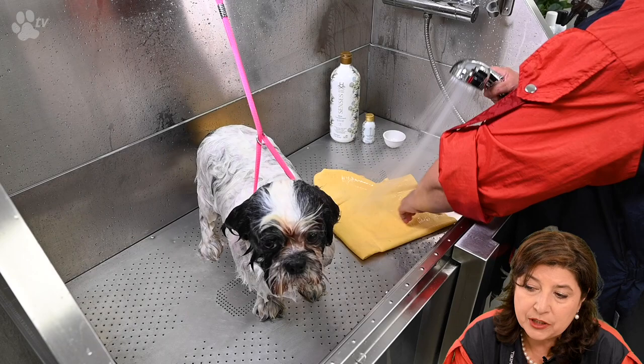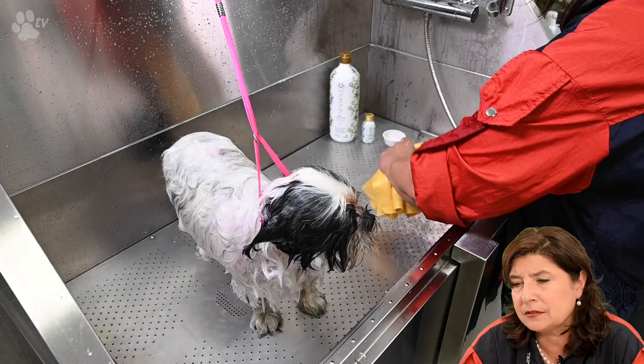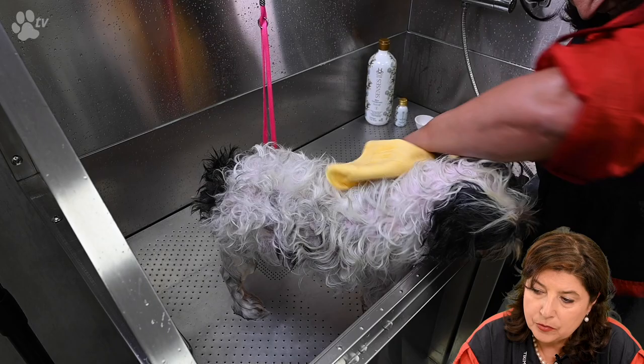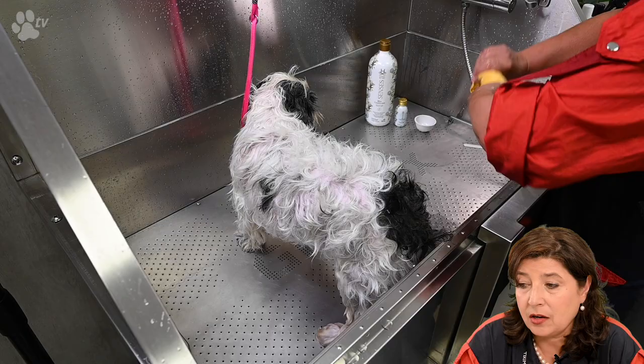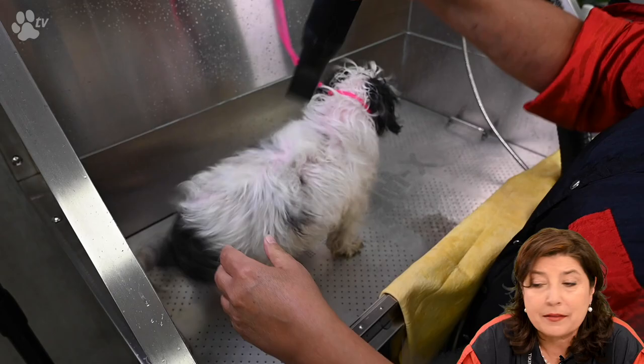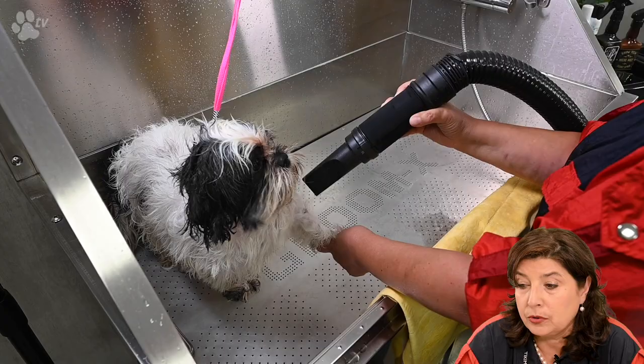Now let's dry the dog. I'm using the Magic Towel — I like to store it dry when not in use for hygiene and bacteria reasons. The Magic Towel absorbs so much more water than a regular towel. Here you see how much water comes out of it. Now let's do some blasting in the bath — I do this so the water doesn't splash all around the table. I'll just do a little in the bath and the rest on the table.